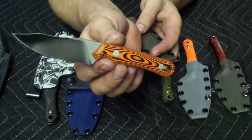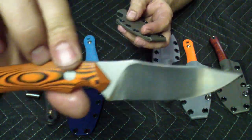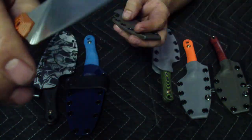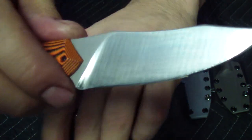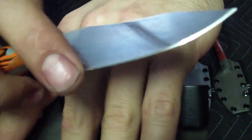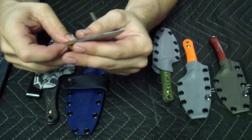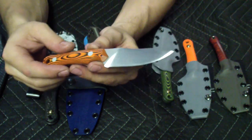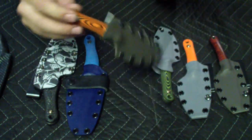Next one is also a Bowie EDC — I like this one a lot. Tiger Stripe, orange and black, also nicely bead blasted with a really nice texture to it. This one is a satin finish. Again, nice reinforced tip, very good cutting geometry. This one is flat — actually it's not a convex angle, it's flat with a convex bevel secondary bevel. Graphite kydex, clip.